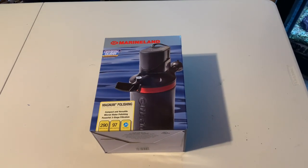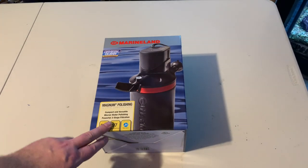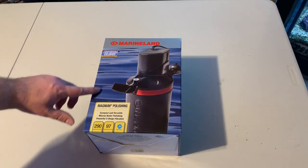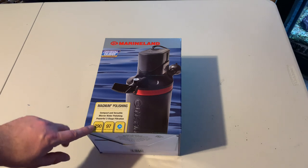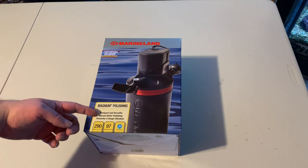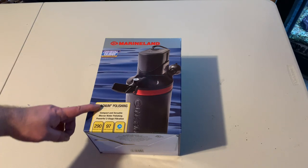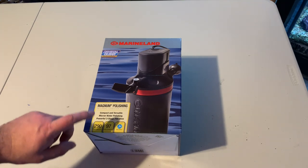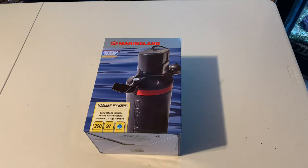As you can see, we've got the box on the table here, which gives you a good picture of the unit. It says crystal clear water overnight — we'll give that a test and see, but if it's anything like the old Magnum HOT filter, that's probably true. It says it's a compact and versatile micron polishing filter with powerful three-stage filtration. It filters 290 gallons per hour and it's rated up to 97 gallons.